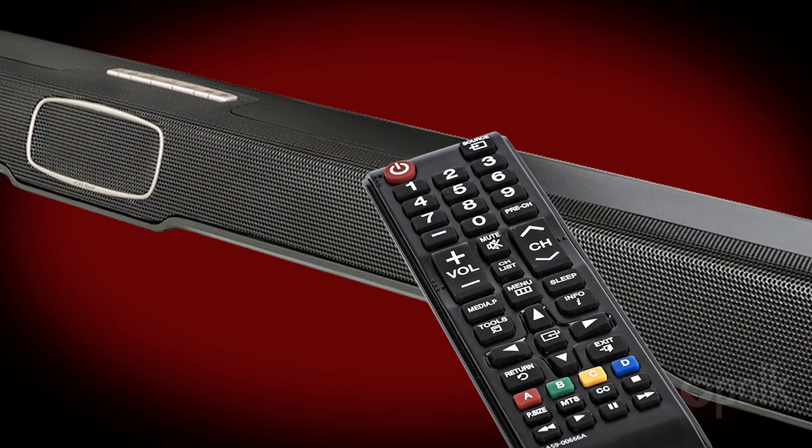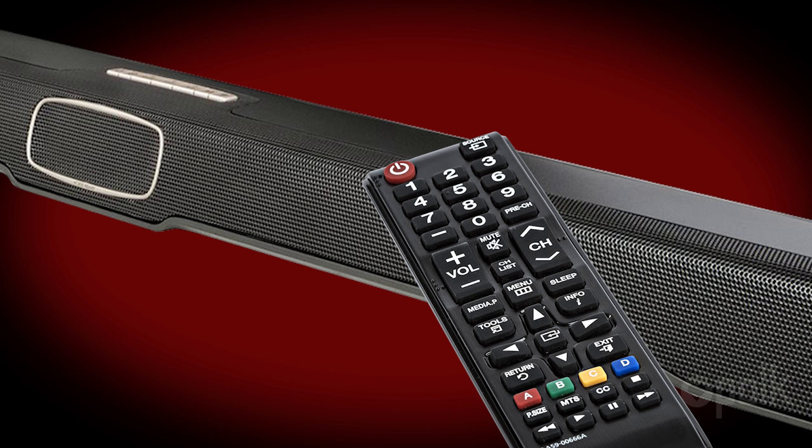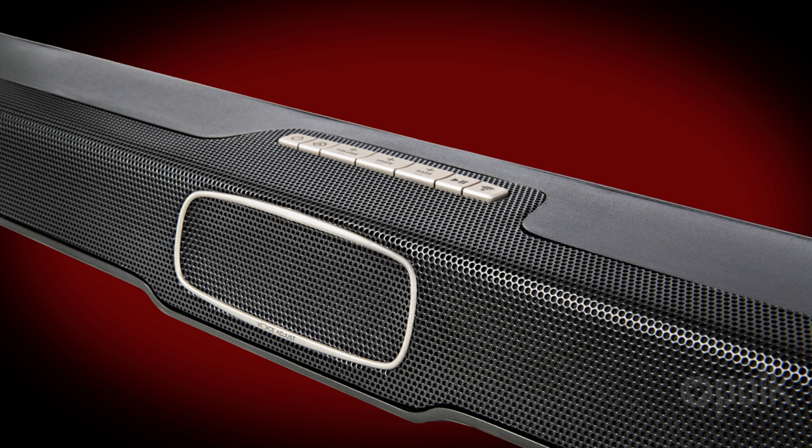Hold the TV remote six to twelve inches in front of the soundbar, and press the volume up button once. The LEDs will blink, and you'll hear two chimes from the soundbar, telling you the command has been learned.